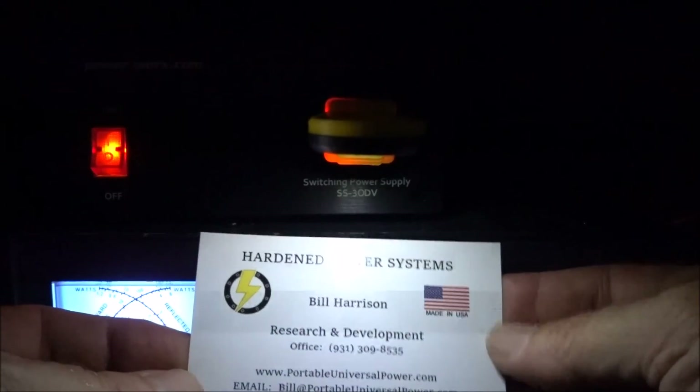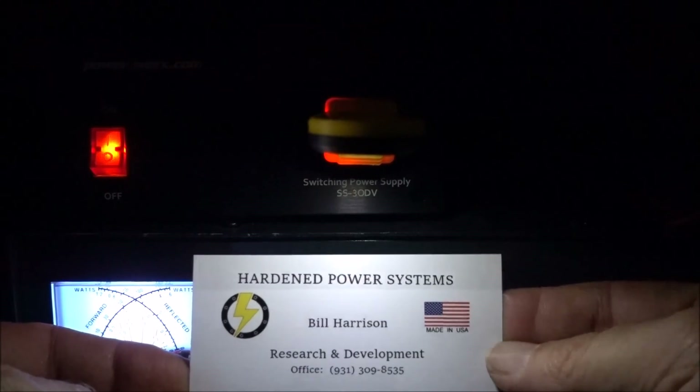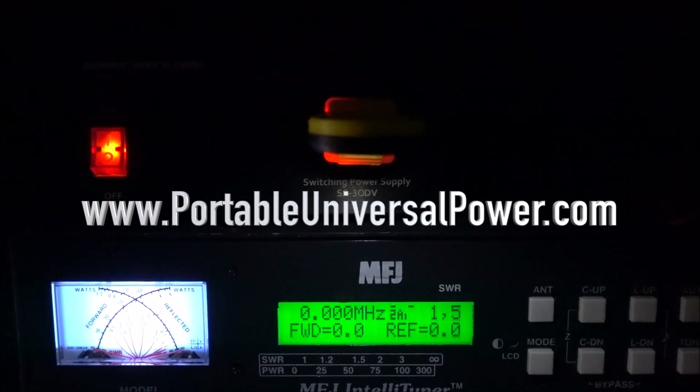You can get them from Hardin Power Systems, and I'll put their website in the link.